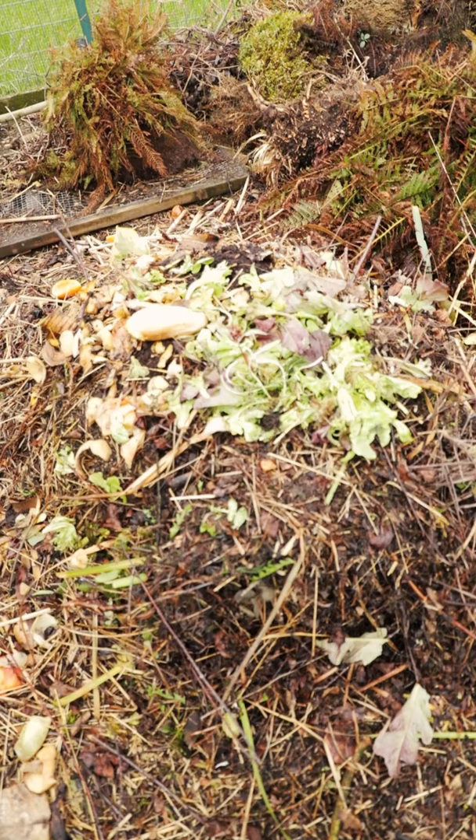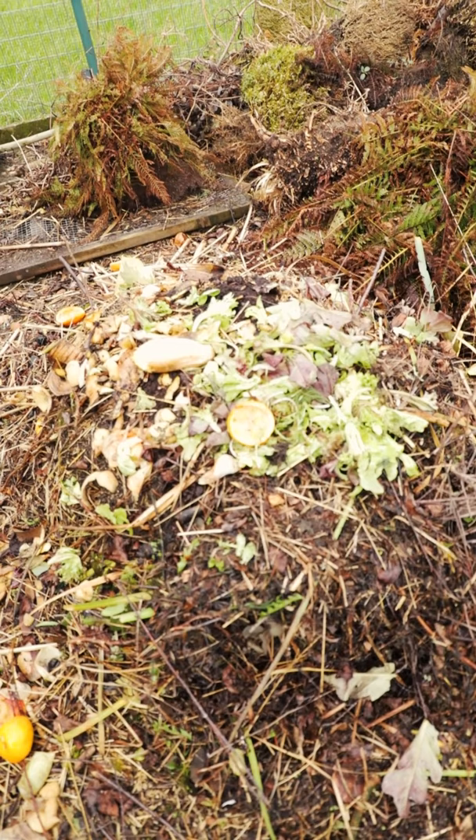Citrus peels have a bad rap when it comes to composting. Though it is true compost worms don't like the acidic peels, it will still break down eventually.